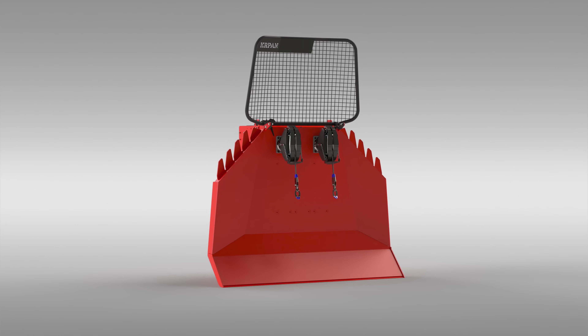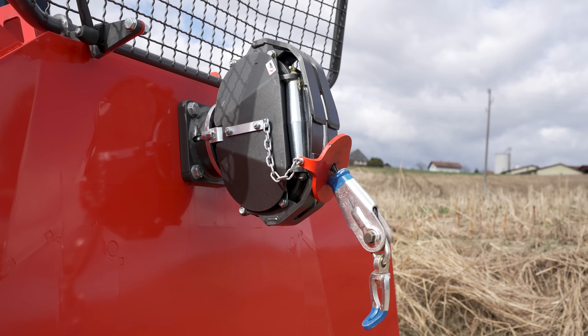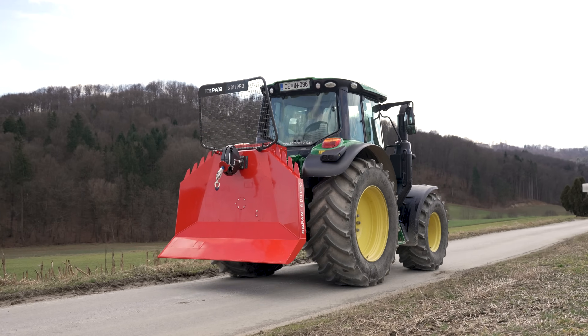Do you need more? Watch our video where we present the remodeled and expanded line of professional Kapan DH winches with constant pulling power.